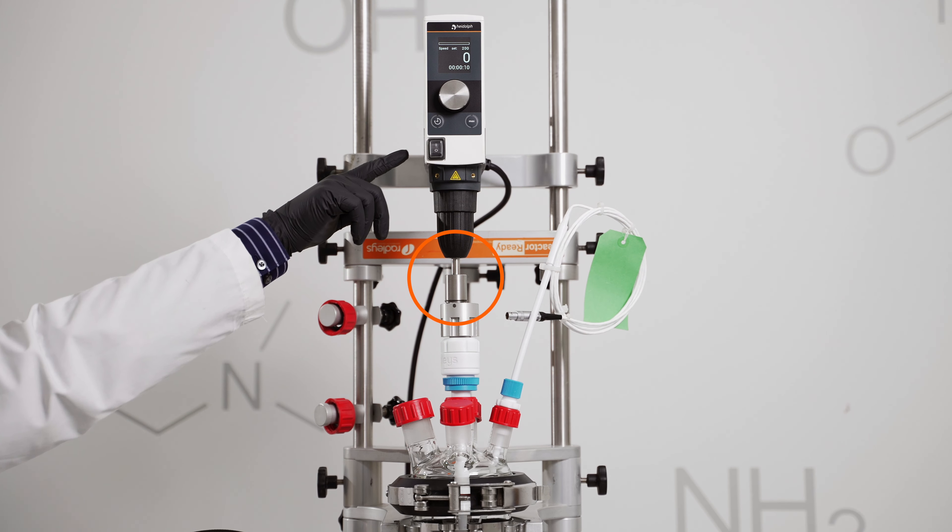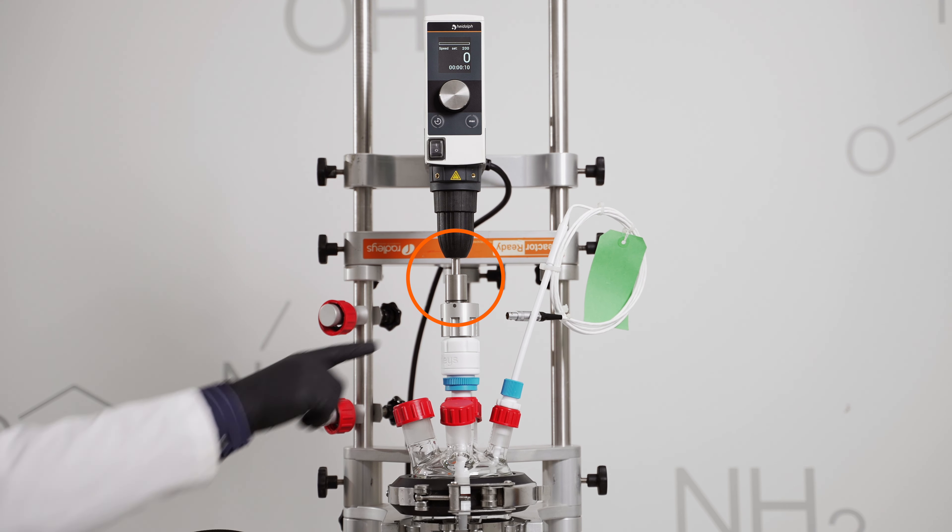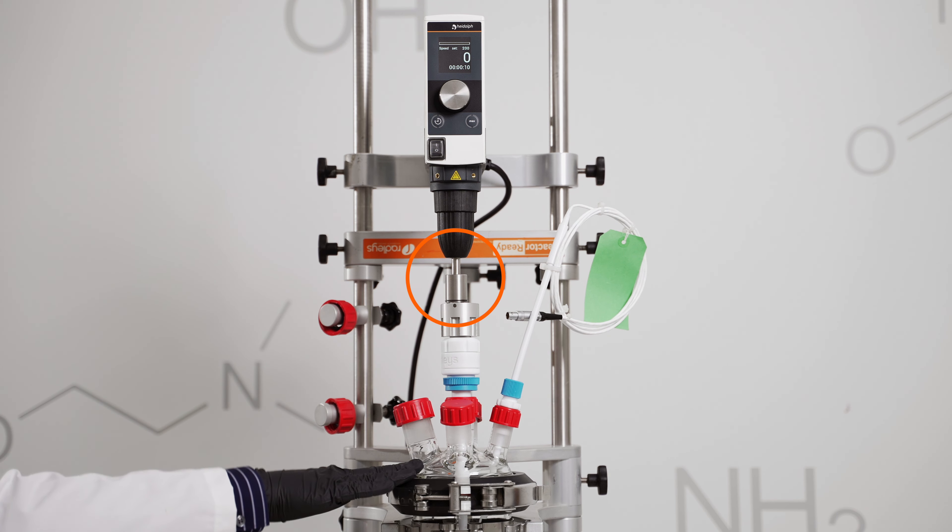The drop-in coupling inserts into your overhead stirrer, similar to how our impeller would, and engages with the stirrer guide on your reactor vessel.